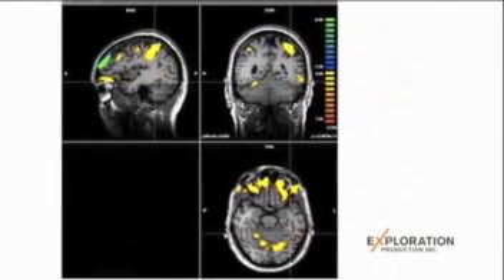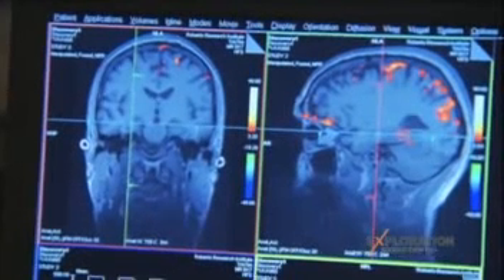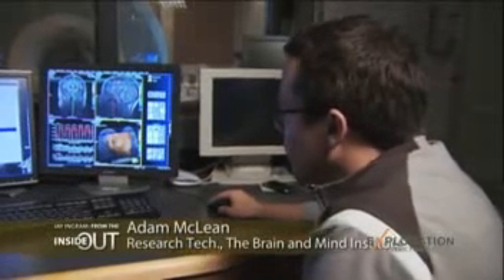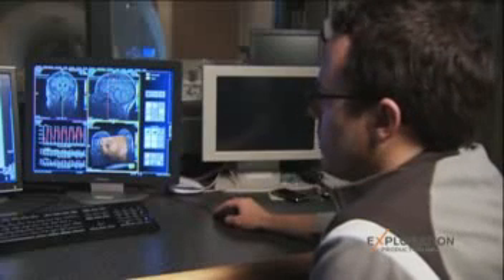I'm staying perfectly still — not even holding a racket — but the supplementary motor area, the part of my brain that controls movement, is lighting up like a Christmas tree. At the beginning when he's not imagining a task, we get a baseline of activity, and as soon as he starts imagining playing tennis the brain activity in the SMA increases. Then once he stops, during the rest period, it drops back down again — you can see over time how his brain was thinking about playing tennis.